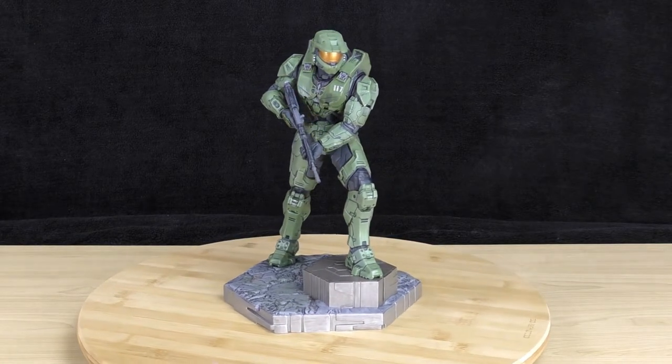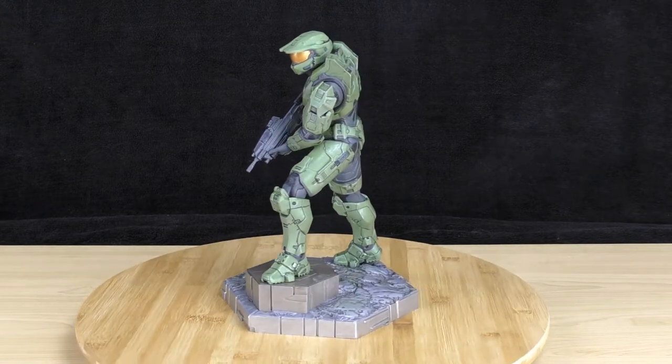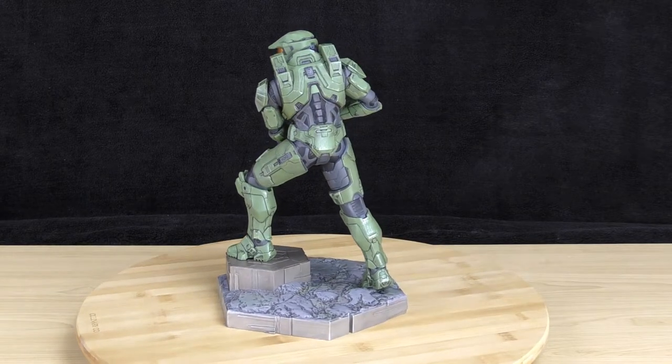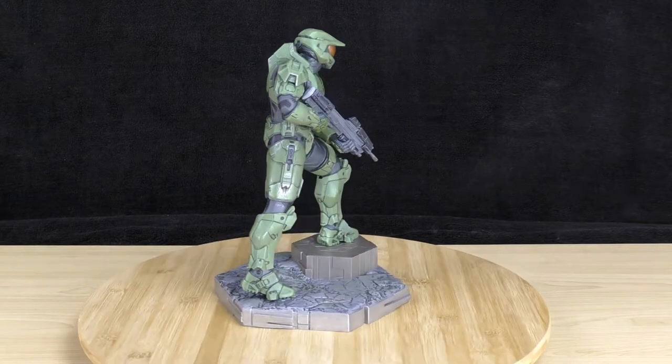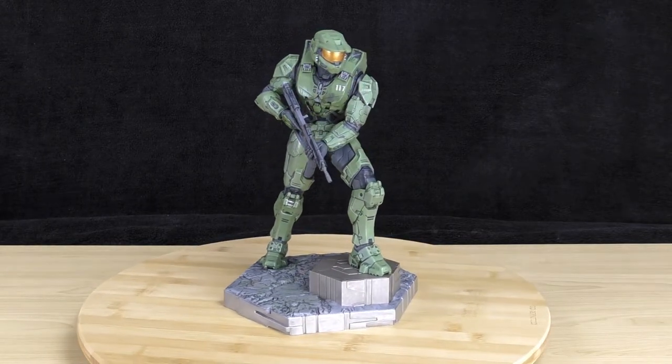It looks really nice, and even the ground he's standing on looks pretty cool. You can also tell from the statue how long Master Chief's legs are, because Spartans are supposed to be very tall. From the statue you can see how long his legs look — you can tell that he would be very tall.